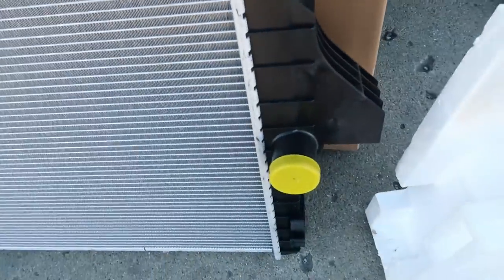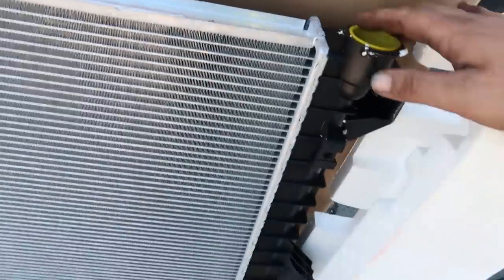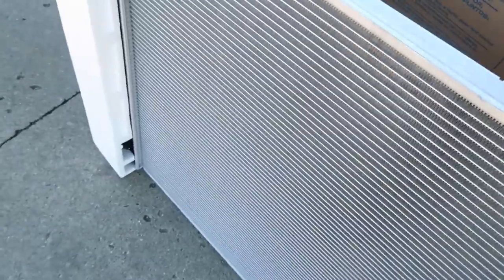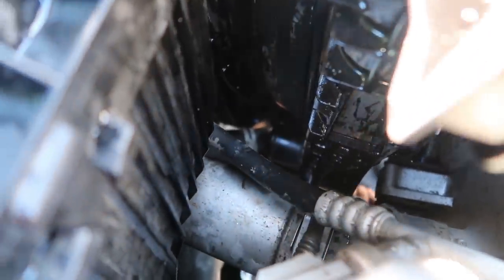There are these ears I'll show you on the new radiator. These ears down here aren't letting it go past the charge pipe. Brent went in and grabbed a saw, a little hand saw. He's just cutting away, trying to cut that ear off real quick.